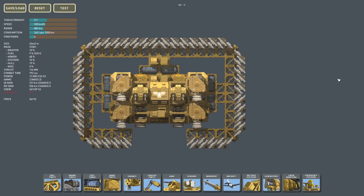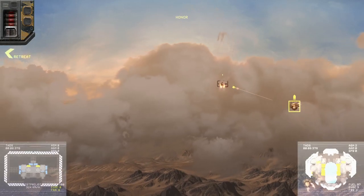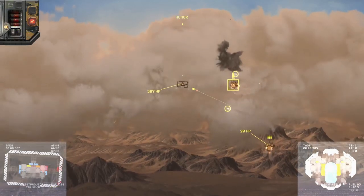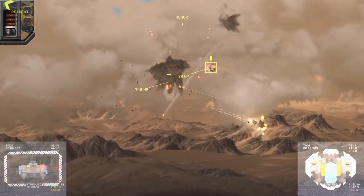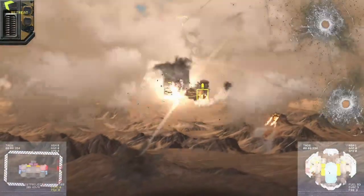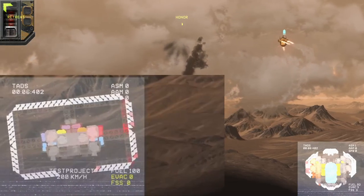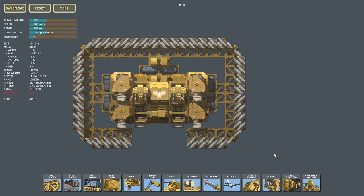Now let's get into the disadvantages of spaced armor. The most obvious flaw is that, like any piece of armor, it is vulnerable to armor-piercing rounds. And if there is empty space between your armor and the body of your ship, it's actually even more vulnerable — because once the armor-piercing round passes the armor, it has no more obstacles and will go straight through your ship. This could be controlled by layering your armor, or simply by avoiding armor-piercing rounds altogether, which is arguably the better solution.